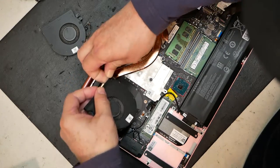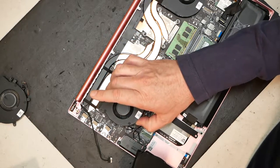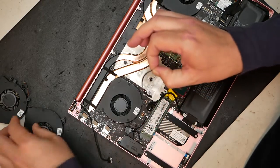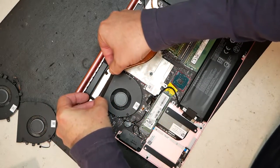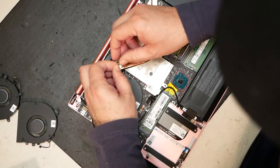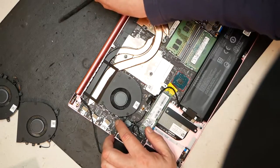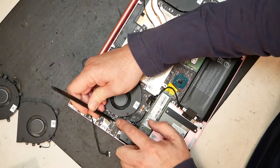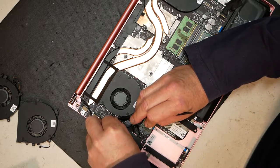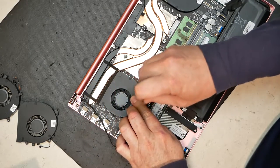Remove the old left fan — it's stuck with a little tape, pull that off. Put the new fan into place — it sits right back in there, quite simple. Transfer the tape from the old fan to the new one on this left side. Make sure it's just like it was before, then plug this fan in the same as the other side — gently push it into its socket, make sure it's all the way in — and secure it with the two screws.